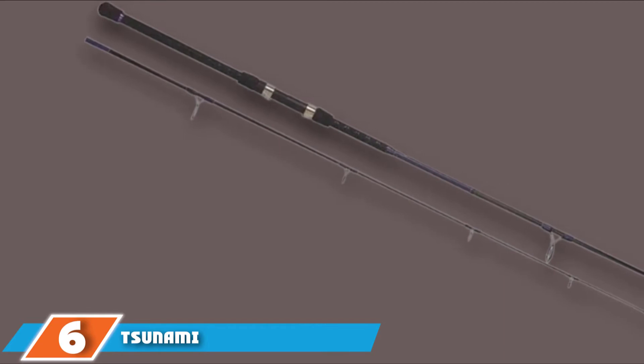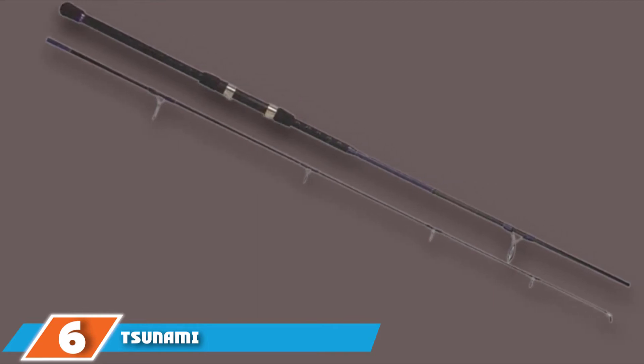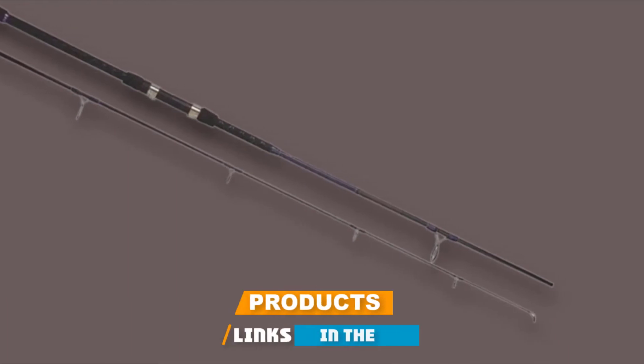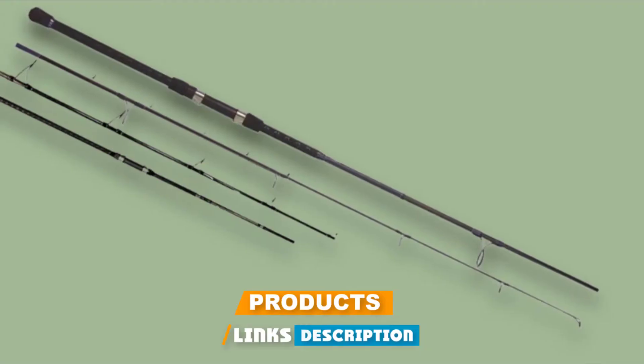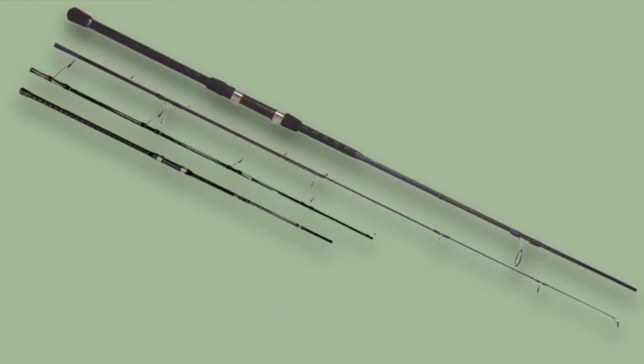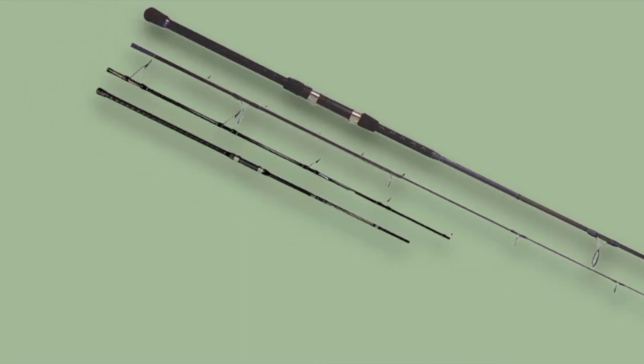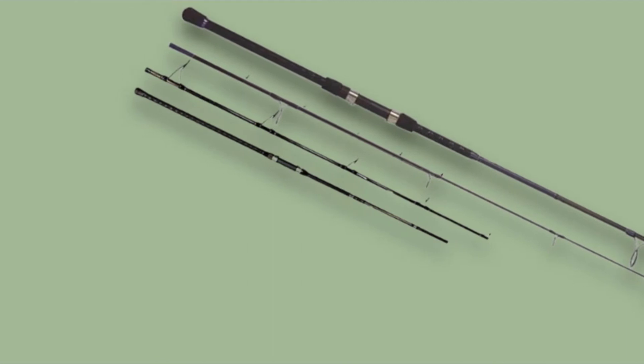The number 6 position is dominated by the Tsunami Airwave Elite Surf Spinning Rod. This model is universal for catching predators from shore. Thanks to this spinning rod, all kinds of ultralight lures can be used. It is made of high-modulus pro-graphite. This model is characterized by lightness, elasticity, and the ability to withstand loads. The spinning rod has a super-fast action, and the rod does not bend completely when attacking a predator.